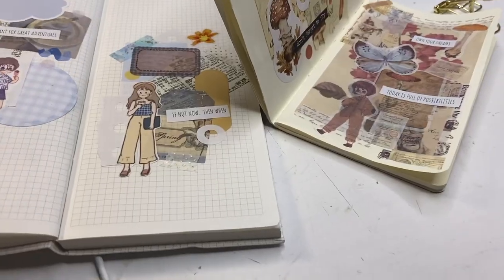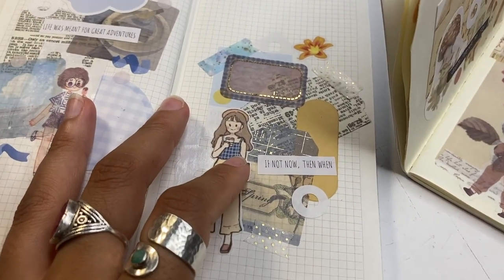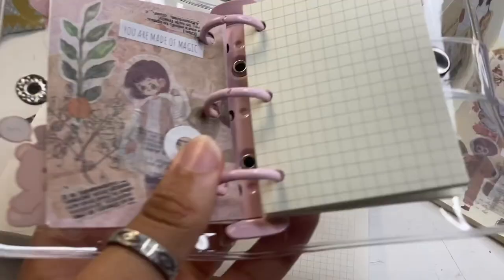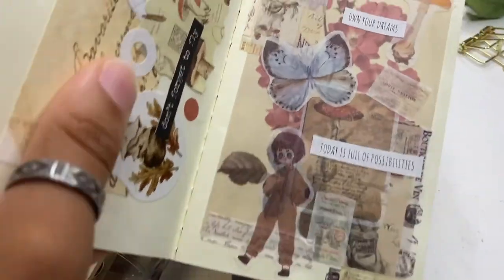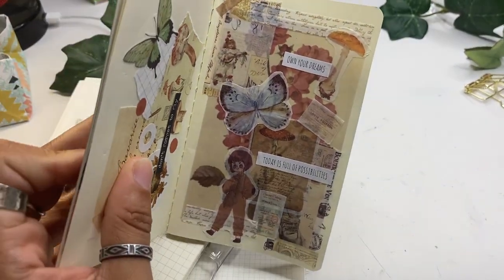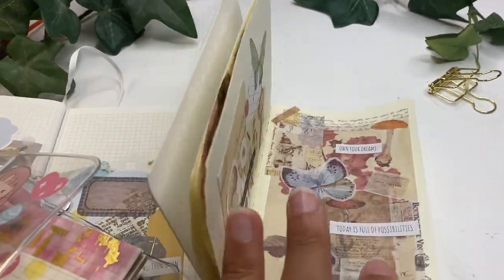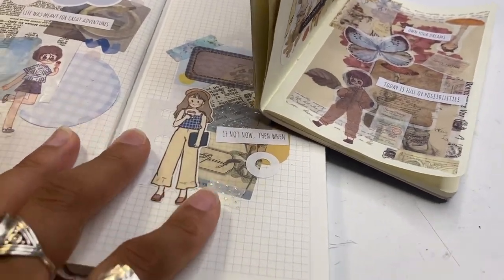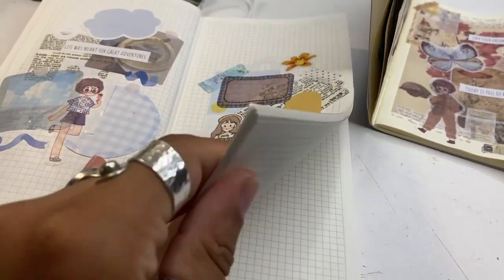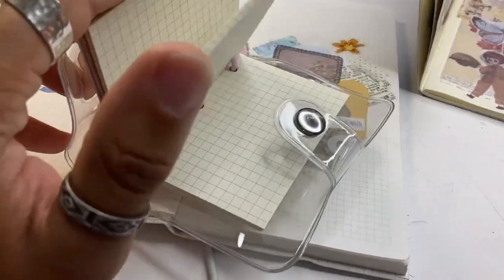I just finished doing some TikToks and I'm going to show you the journal spreads right now. These are the different journal spreads I worked on — this one was for my Instagram, a light blue and gold theme that somebody requested. I did this mini journal one for my TikTok and this vintage journal spread for my TikTok as well. What I post on TikTok is different from what I post on Instagram.